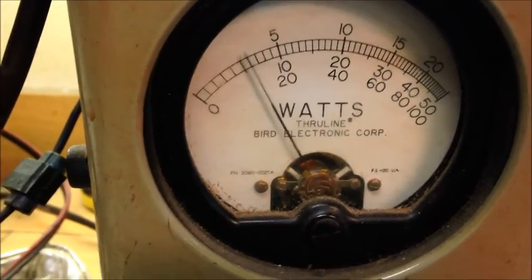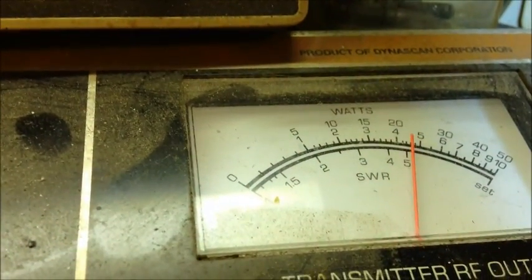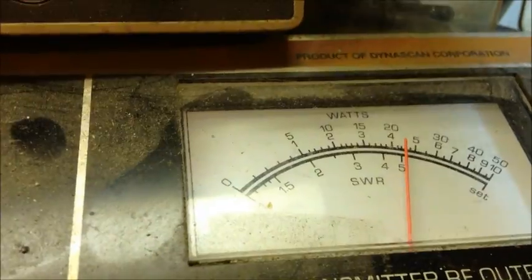So about 32 on PEP. In RMS — 24. Pretty wild.